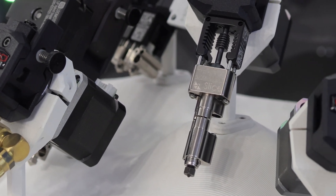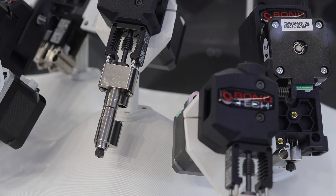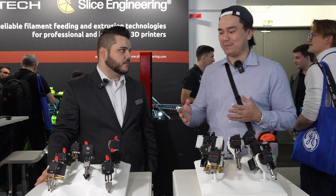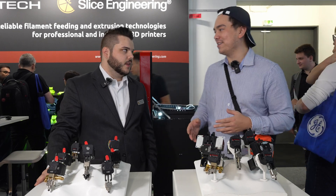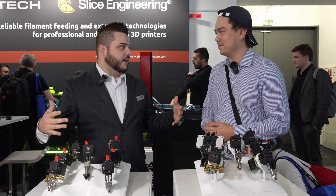We're still here at the Bontech slash Slice booth. One of the funny things is you guys decided to share a booth here, but it kind of makes sense because these hot ends and extruders pair together really well. We're obviously partners with Bontech, and this year we decided to go really big at Formnext.